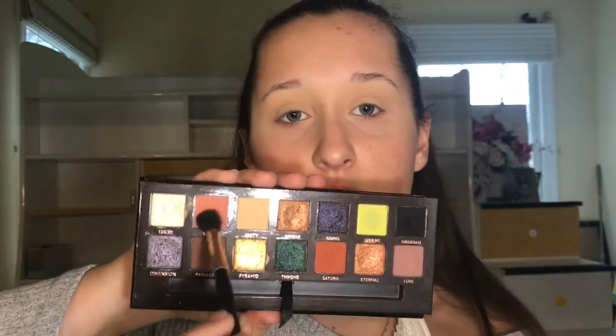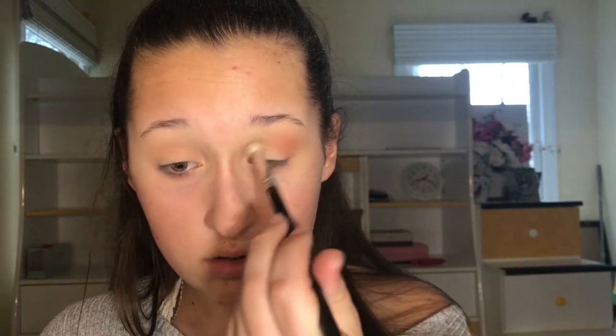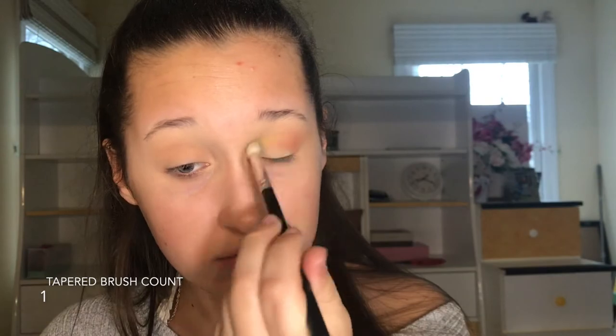Now I'm taking this Anastasia palette and I'm taking that color, and I'm gonna be putting that in my outer crease and blending that. Now I'm taking this neon green color and putting that in my inner crease area with this more tapered brush.